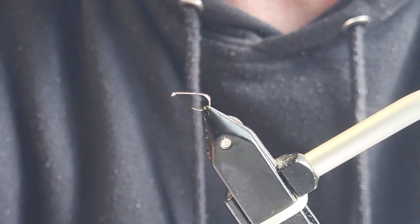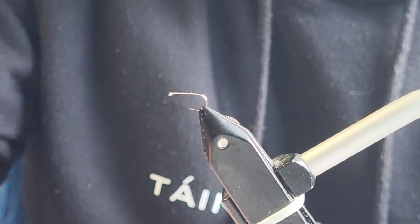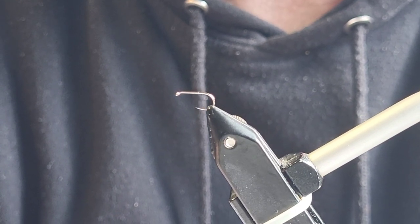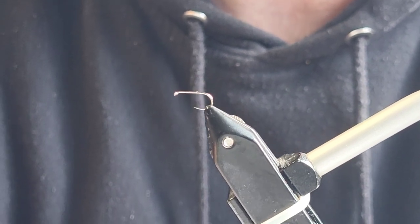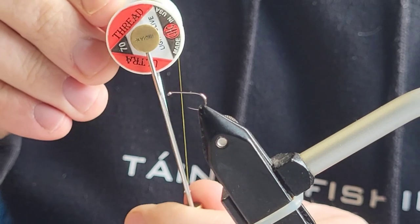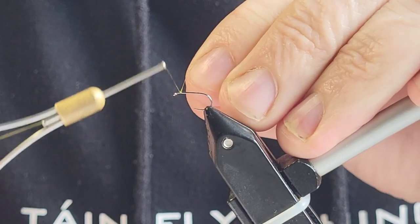The hook I'm using is a Dohiku 301, size 16 in this case. I do tie them on other sizes — from an 18 right up to a 12 — to match the different sizes of olives and hatches out on the river. The thread I'm using is UTC light olive, and I'm also going to be using a bit of Cul de Canard for the tail.